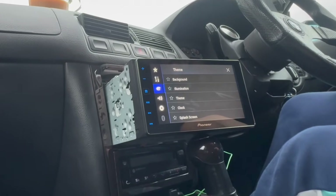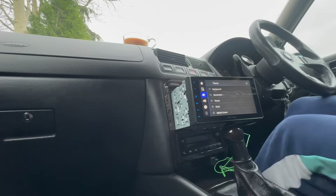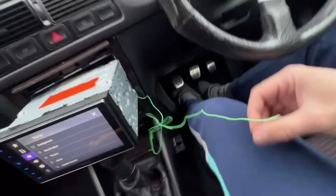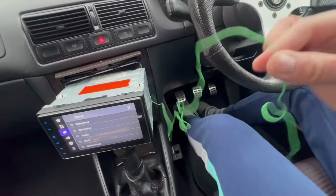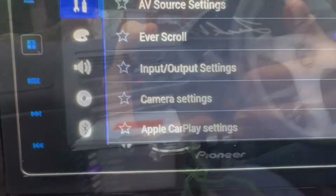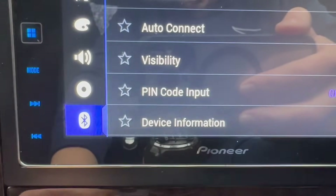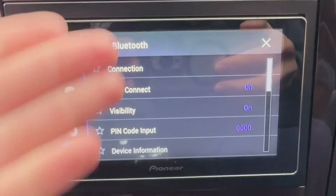If I un-earth it the Bluetooth goes off again — you see? So the key to this puzzle is making sure that the parking brake cable is earthed, otherwise you're not going to be able to connect any Bluetooth devices. Once this is white, we can press it and choose our connection, passcodes, whatever.